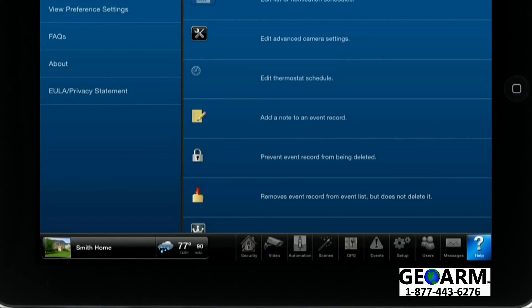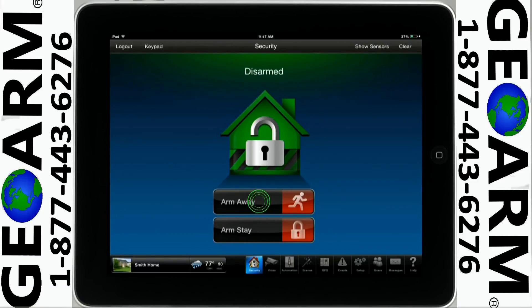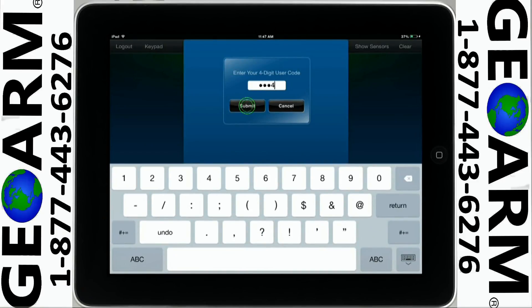Tap on the Security menu icon, select Arm Away, enter your user code, then tap Submit.